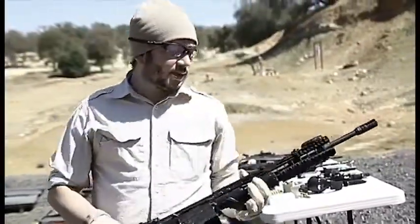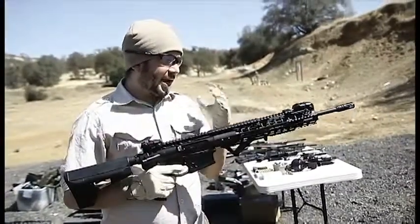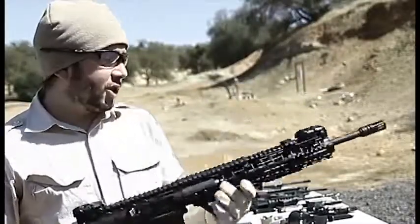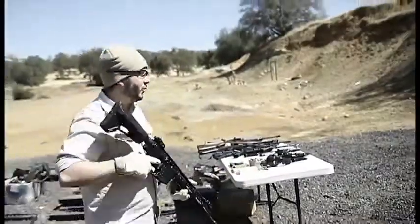So this is a Kaiju KR7. This is a 7.62x51, basically AR-based rifle. It's the lightest in its class, has a forward charging handle — just something to look at. So let me start with this one.